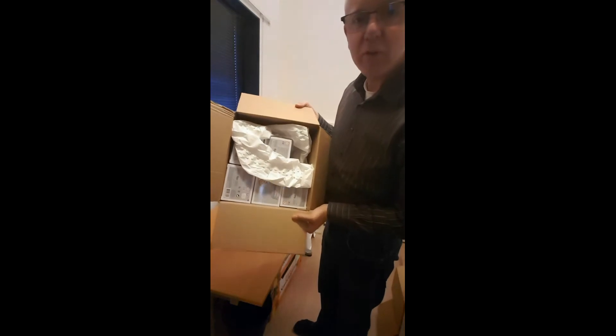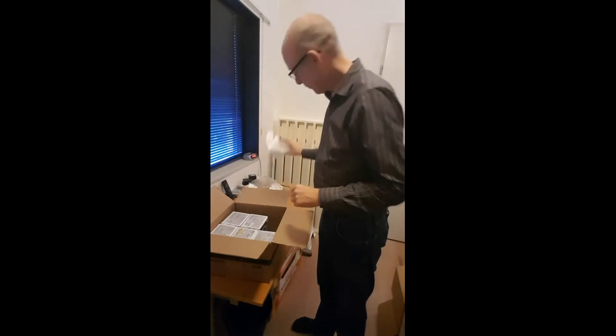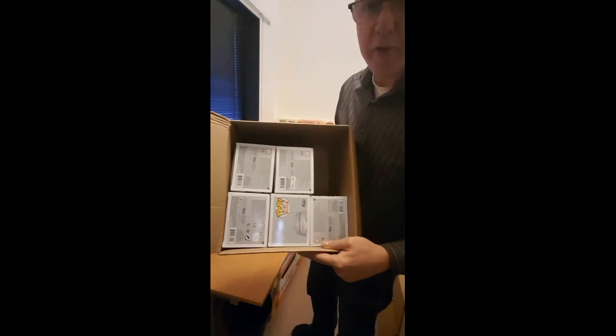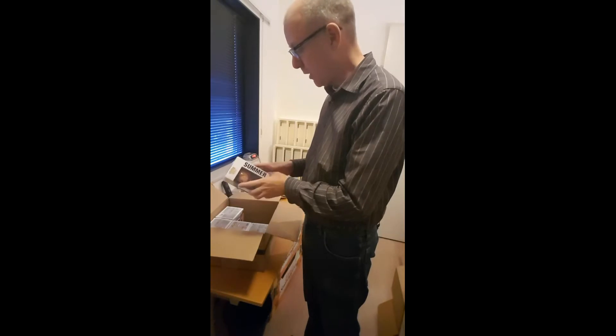This is what's inside — some filling paper. I'll put it on the side. And there are five Funko Pops in it. We'll look at them one by one to see what the quality is.